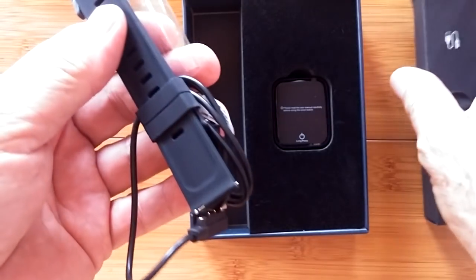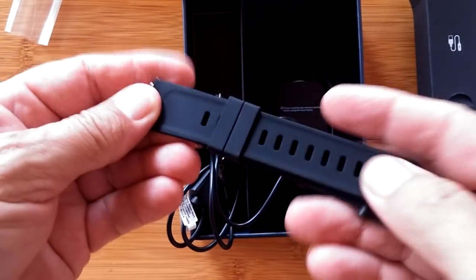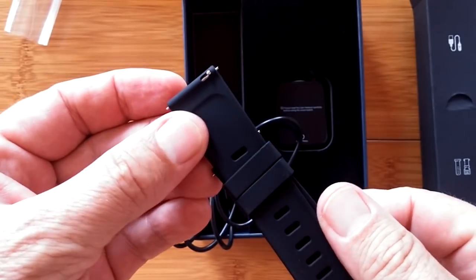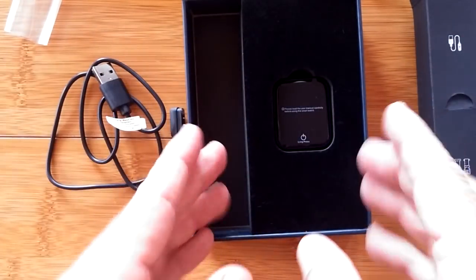We have obviously removable bands. They're nice — feel that. Soft silicone, with your standard pins, quick release. And we have a charging wire, two-pin kind, USB. That's what's in here.